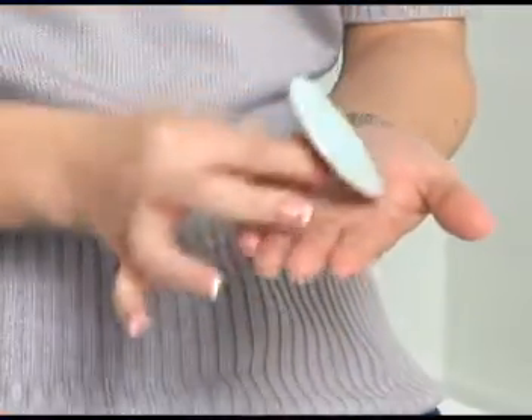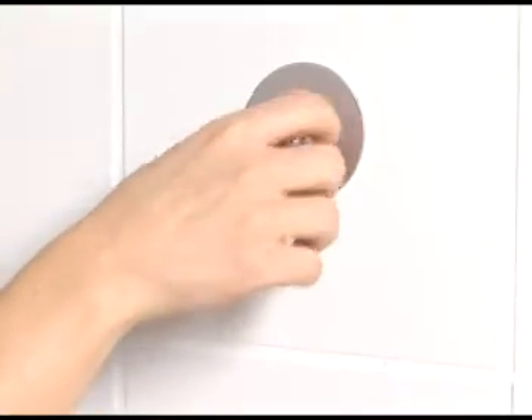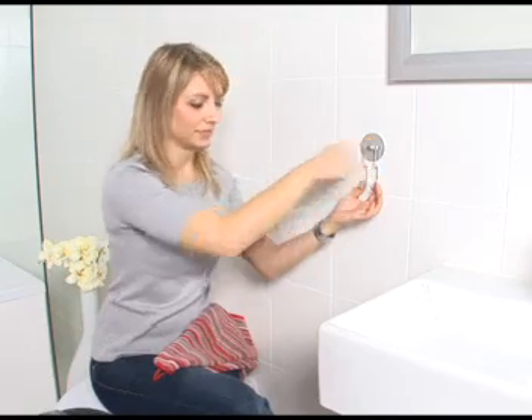Setup is child's play. Simply remove the plastic packing from the glue pad and hold it against a previously cleaned and dried tile. Then place the attachment on it and your TurboLock accessories are ready to be used.